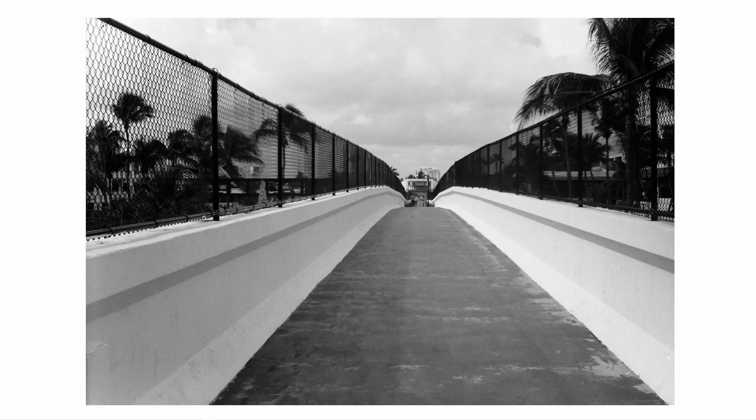Same bridge, up the stairs, but this picture I did actually convert to a true black and white image in Photoshop. Again, nice details. I probably shot this at f11, and as you can see, it takes a decent detailed image.